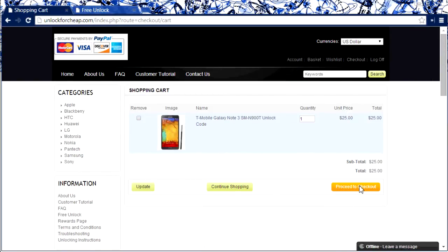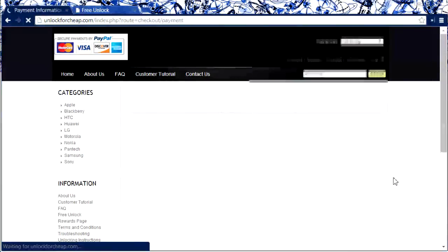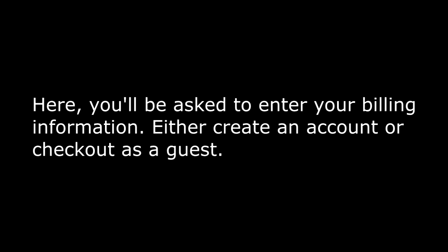Click proceed to checkout. Here you'll be asked to enter your billing information — either create an account or check out as a guest.